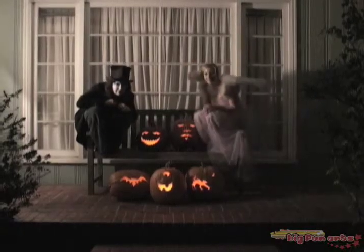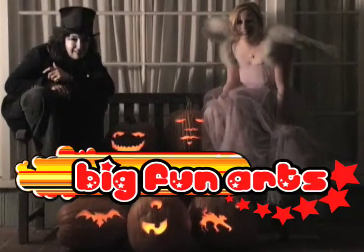Happy carving everyone, and happy Halloween!